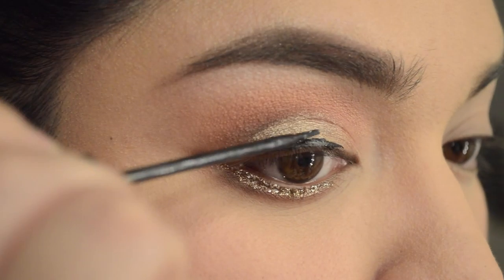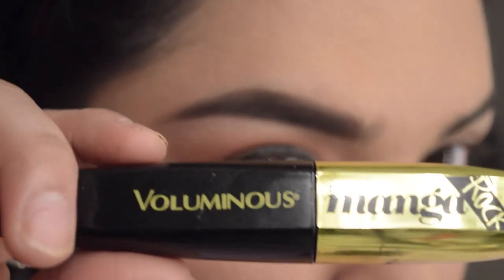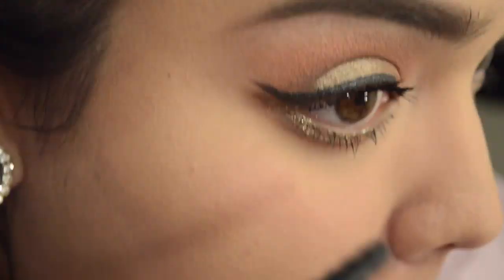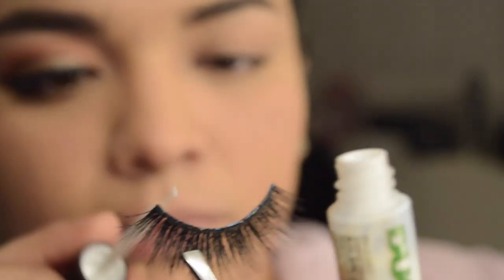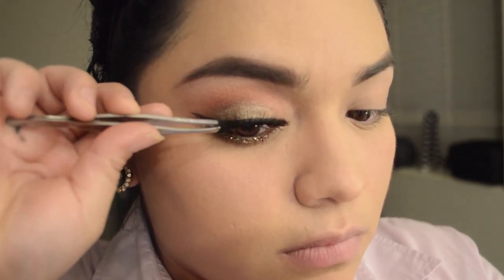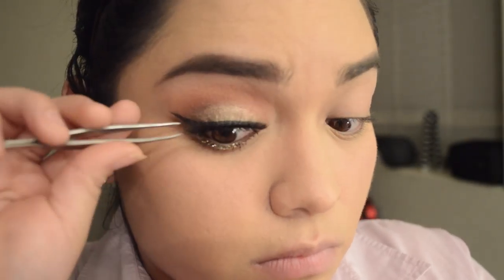Now this is the NYC Liquid Eyeliner — I'm just going to line up my eyes here. This is just a whatever liner, I'm not doing anything specific. Now I'm going to put in my mascara before I put on my falsies, putting some on the lower lash line too. These are the Kiss Lash Couture Mink Collection in Gala, and I'm using my favorite eyelash glue duo — now I'm applying them.